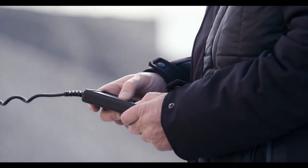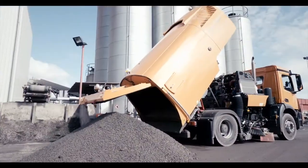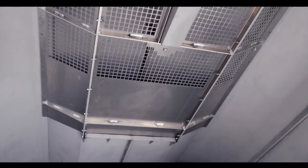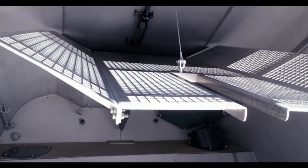The generous opening angle of the hopper flap enables the hopper to be quickly and completely emptied. The hopper's inside walls, made of stainless steel, offer protection from aggressive sweepings, and the mesh that can be pneumatically lowered from the outside makes cleaning easier.